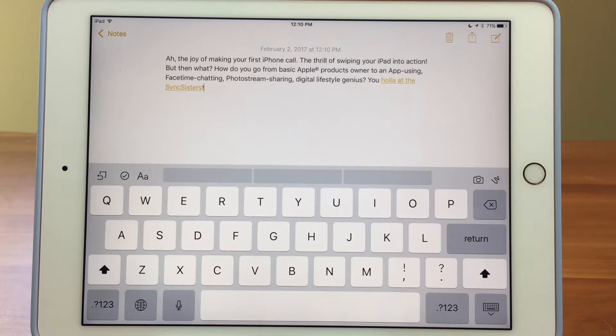And you can do it between your Mac, your iPhone, your iPad, your iPod Touch. Wherever you can select type you can do it.